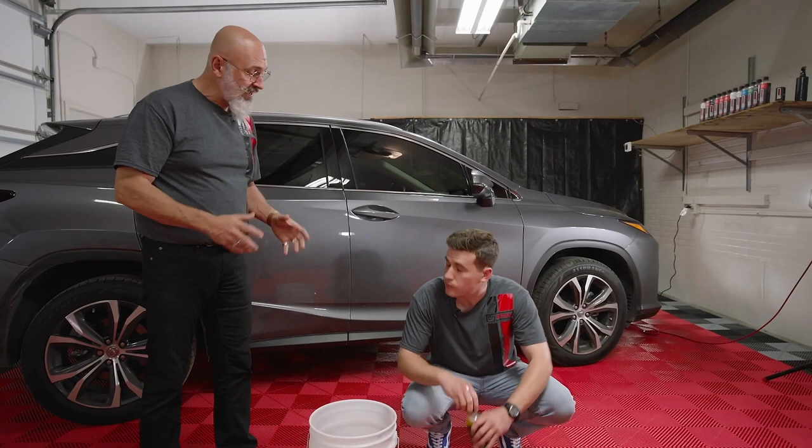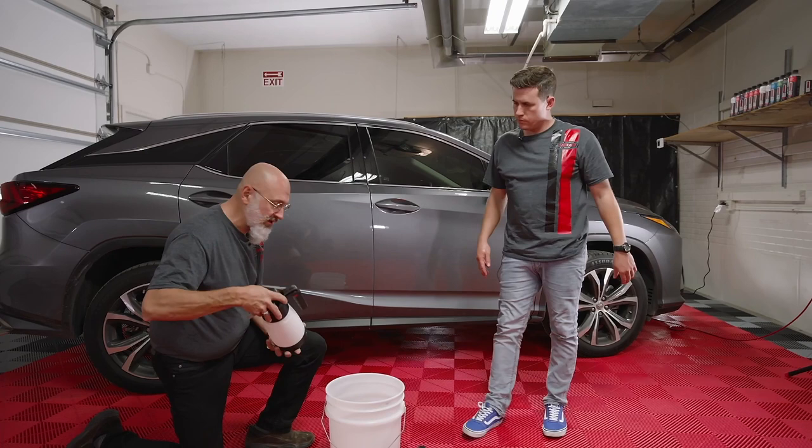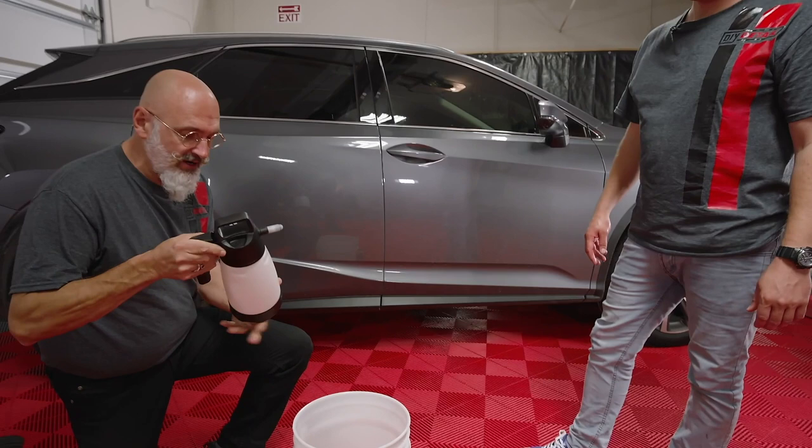Now this sponge is really cool — it has two different sides to it. We have more of a scrubbing side, the red, and the lighter side, the black. We're gonna pre-spray the car because it does actually have accumulated dirt on it. To do so, we're gonna use an IK sprayer.